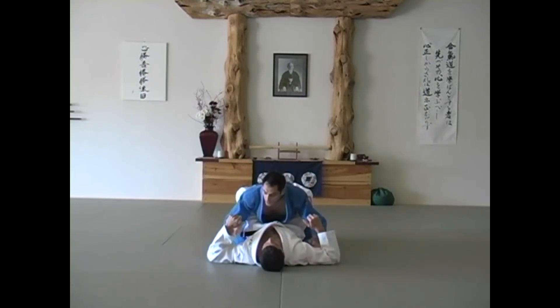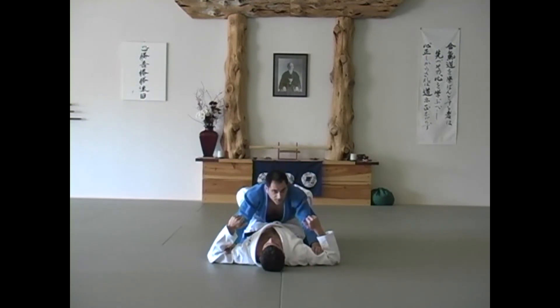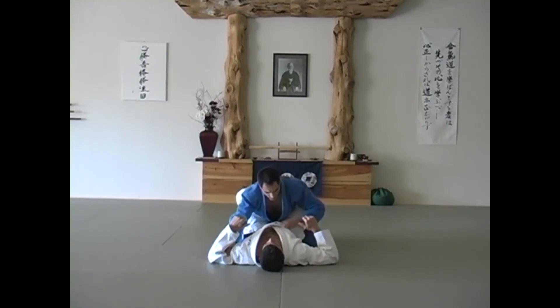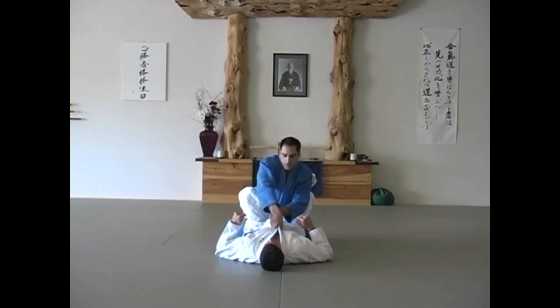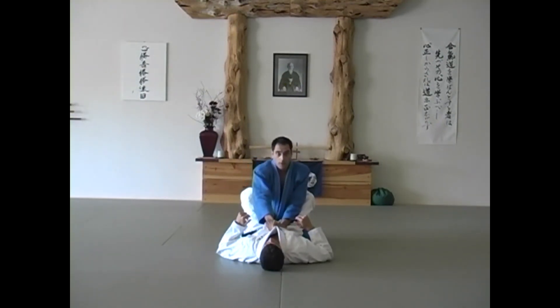If you're in the guard, you want to put your palms against the biceps and drop your head to prevent against chokes. Gripping the belt is also a good idea. You can also grip the two lapels while you're inside the guard to protect and maintain the integrity of your posture.